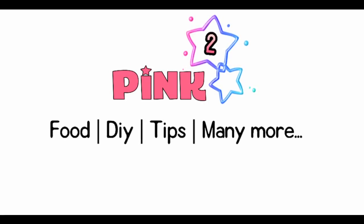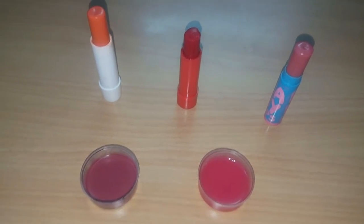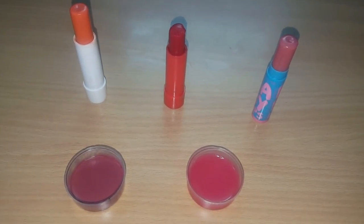Hi friends! Welcome to Pink Square! Let's talk about lip balm and wheat. Let's talk about two methods of lip balm.